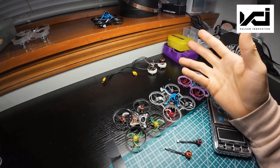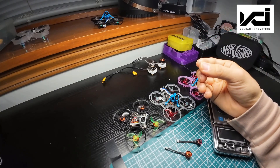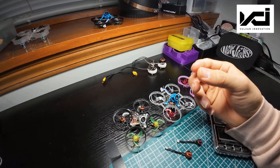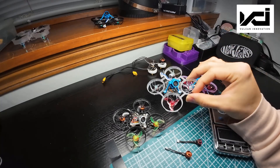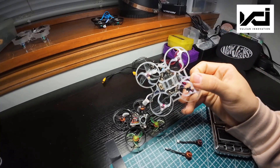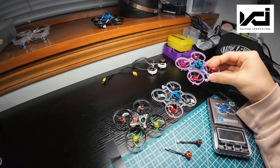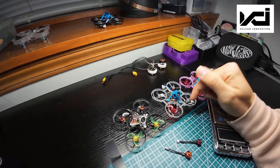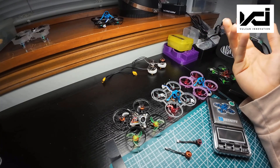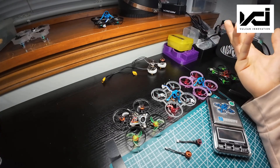I'm going to end the video here and say that you guys should be really excited about this new VCI motor. I hope this video was useful, and I think I'm going to be using these motors for the rest of 2025 in my main whoop race fleet for whatever races come next. Please let me know in the comments what you think about the differences and any knowledge you have about electrical systems and brushless motors. Thanks, and see you in the next video.